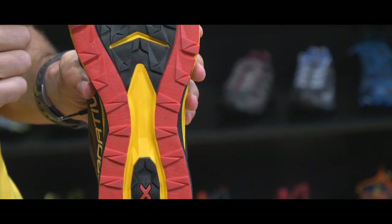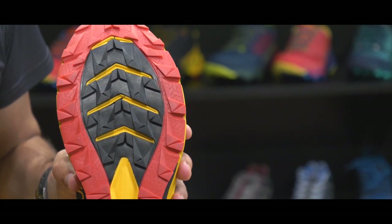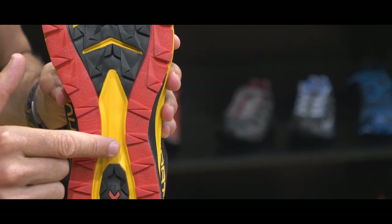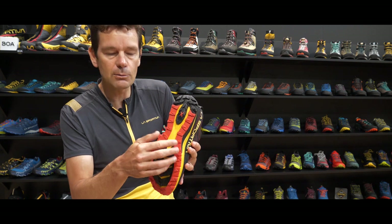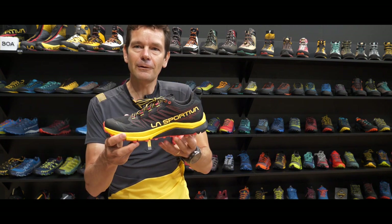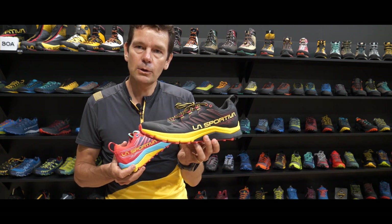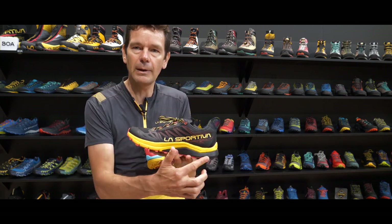On the outside we have Friction Red, meaning we have two different types of rubber. We have our stickiest rubber in the middle in the traction zones where we need it, and on the outside a more durable rubber for ultra long distance running performance. The final product, the Jackal, is a 300-gram shoe in size 42, with a drop of 7 millimeters from back to front.